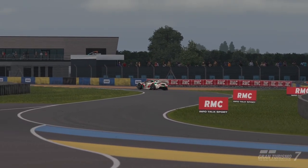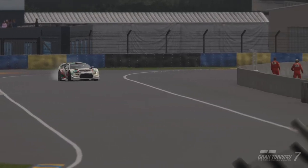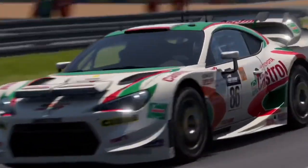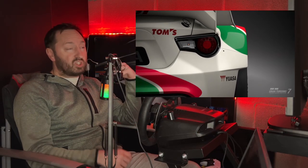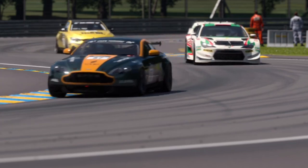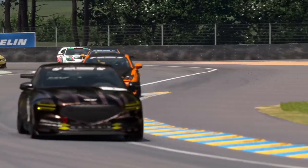Grinding in Gran Turismo 7 doesn't have to be boring. In fact, there's one race in particular which is really quite fun, and because it's time-limited not lap-limited, it means you can just do whatever you like. As long as you finish first and as close to 30 minutes as possible, you get the exact same cash payout.